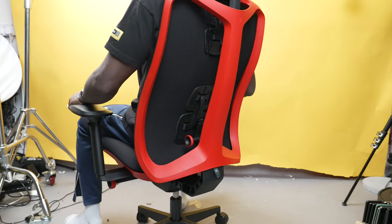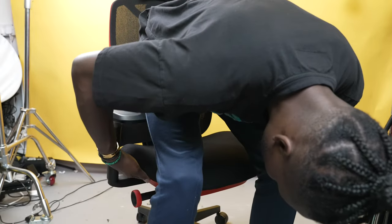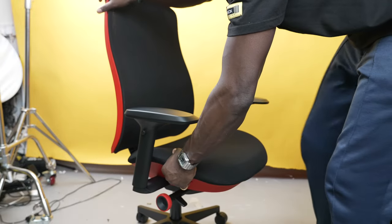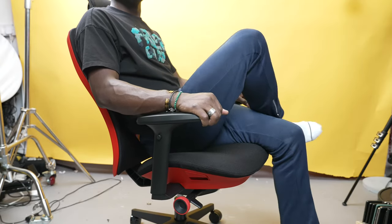Overall this screams premium quality — you get what you pay for. It's easy to install and not that heavy; I carried it up two flights of stairs myself, although I wouldn't advise that. It's so comfortable and looks fantastic. Well done to Logitech Gaming and Herman Miller — it's going to become one of my favourites from them in terms of design, size, and build.